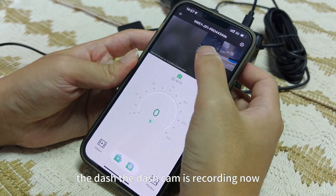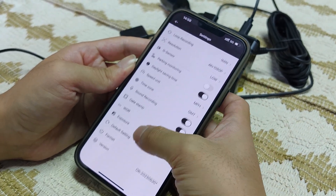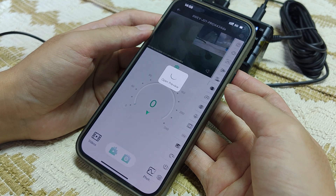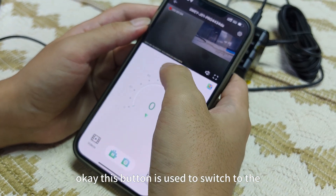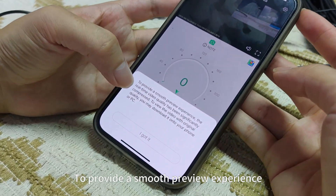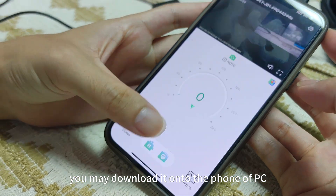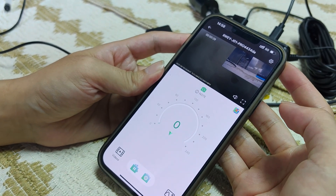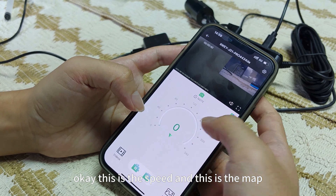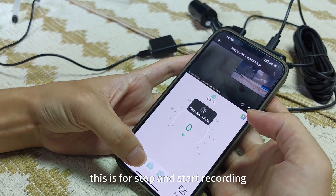Here we can see all the things on this page. The dash cam is recording now. This is the rear camera, this is the front camera. We can go to the settings here — we can set the daylight saving time, the time zone, and also format the card here. This function is used to switch between the front and rear camera. Here is a notice: to provide a smooth preview experience, the real-time video quality has been significantly compressed. To view with original quality, download it to your phone or PC. So this preview is not real 4K video — it's only 1080p. If you want to view 4K video, download this video to your phone or PC. This is the speed, and this is the map. You can see where you are and the route. This is for stop and start recording.